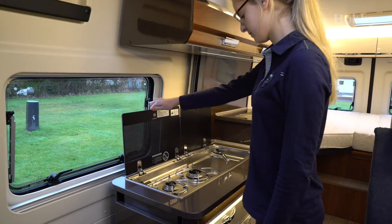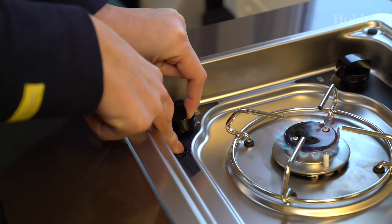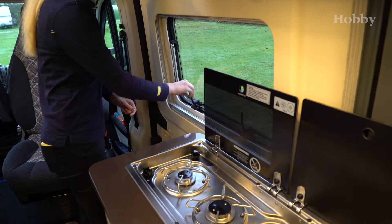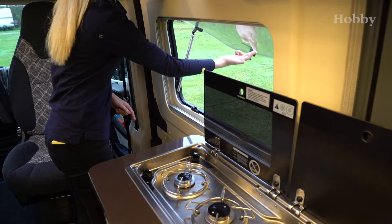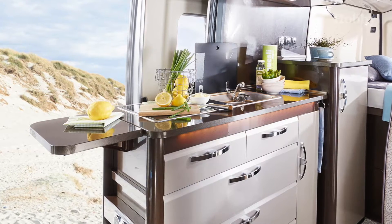The flame of the hub has electric ignition which is triggered by button. When cooking, ensure that there is a sufficient air supply by opening a window or the roof hatch. The power sockets above the hub should not be used whilst cooking.